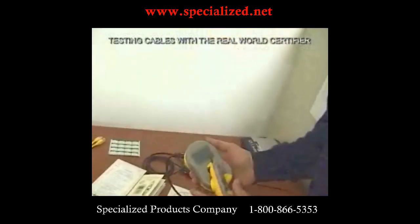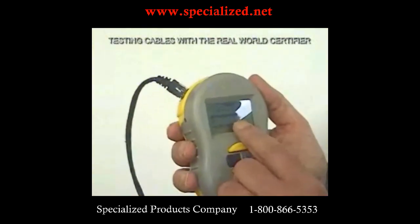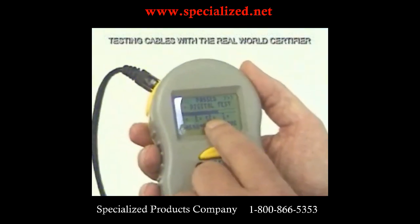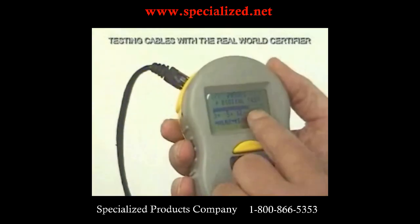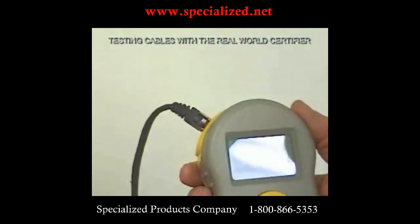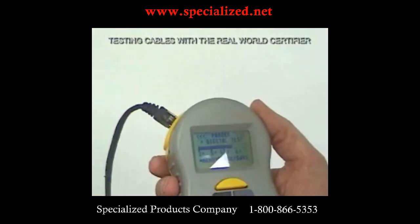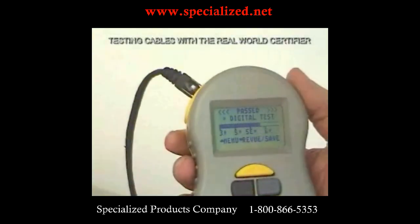Now we go back to the main unit, and we can see that this is a pretty good cable. It's above a Cat5e cable — it's not quite a Cat6, but you can see that it's closer to the 6 than the 5E. And of course we have 'PASSED' in big letters, so you know right away that it's passed all the basic tests, and here we give you your speed and cable category.